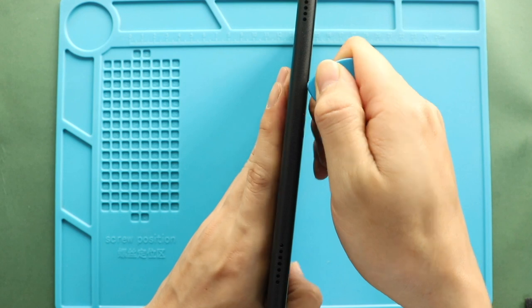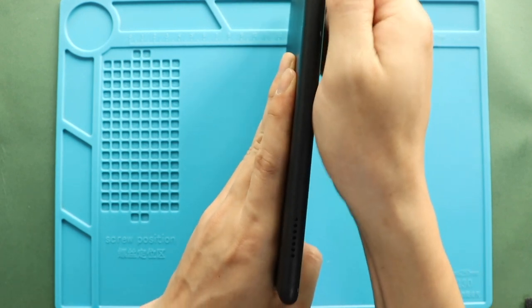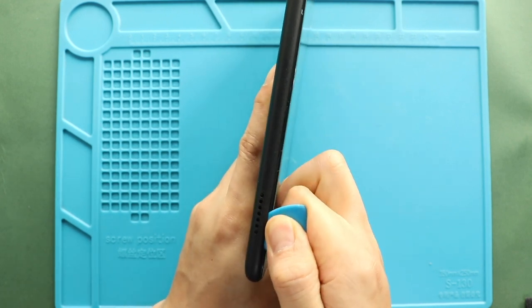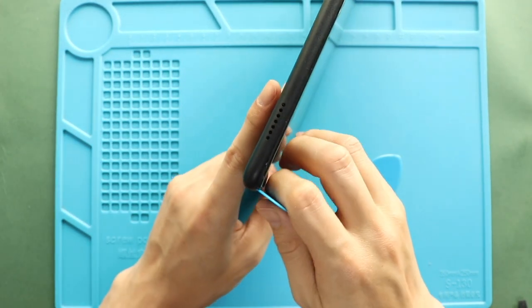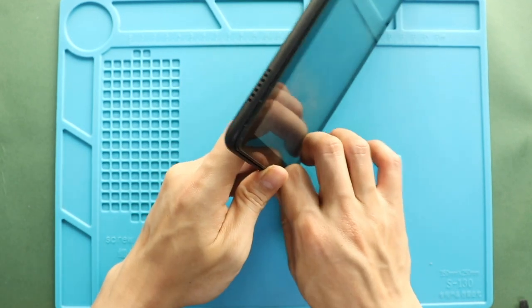First, turn off the tablet and then follow us with the back cover removal. To remove the back cover, create a gap near the charger port or on the side using a picker and plastic pry tool. Then, using a picker or plastic pry tool, gently move around the tablet to release the plastic clips on the frame.